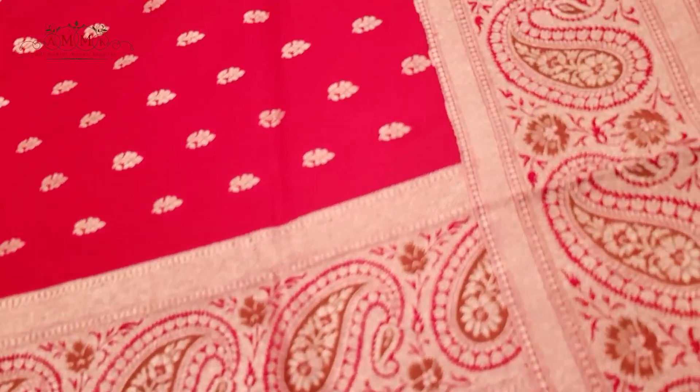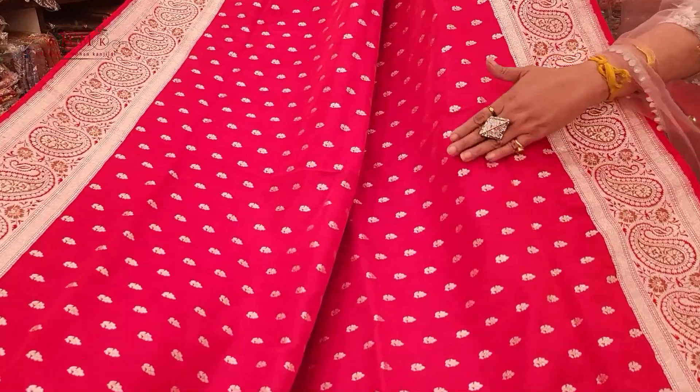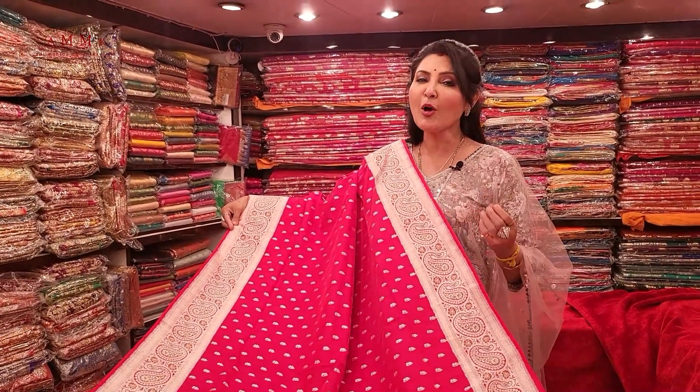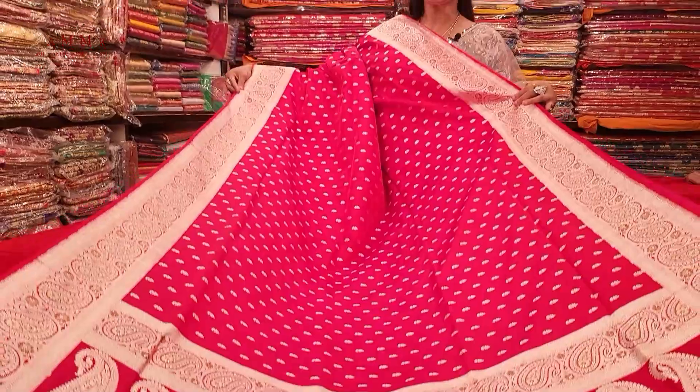Handmade Banarasi collection — beautiful kaaj, beautiful design, meenakari. Just look at the border — silver zari with meenakari, red and rani duo. All over the body — small, small silver zari booty. So lightweight, so body-hugging. Pure katan, pure zari — an absolutely handmade shop piece.